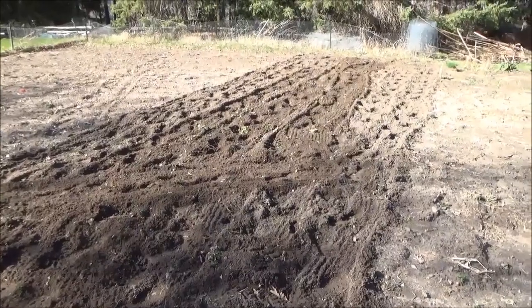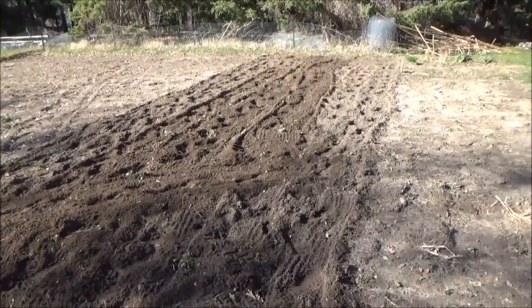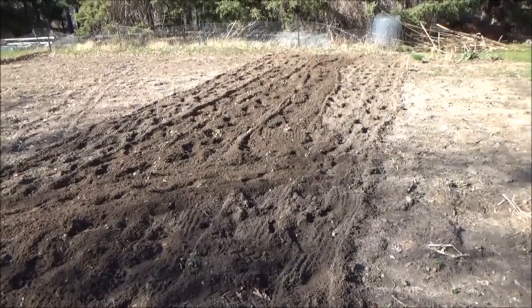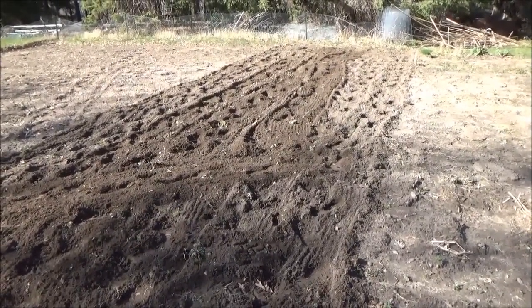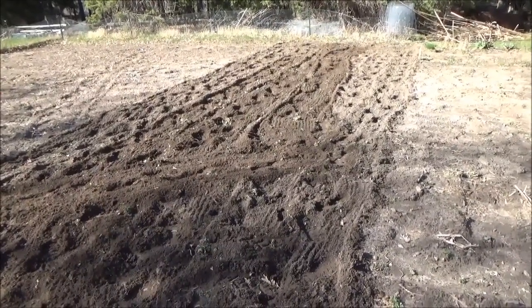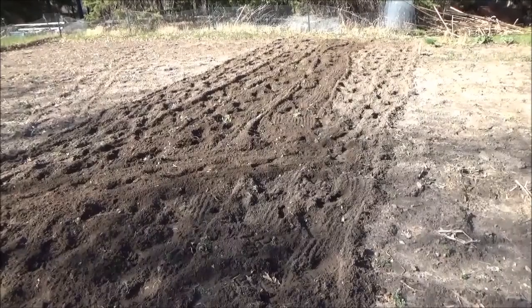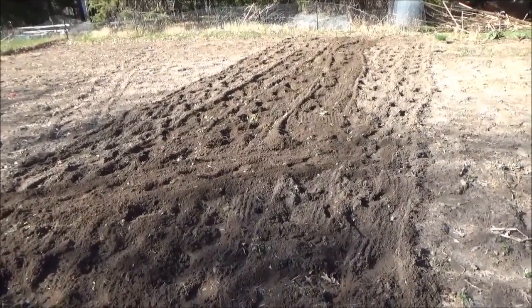We are back on this year's garden. I'm just doing a second till here where I want to plant the potatoes, kind of moving everything around again from last year. We got almost an inch and a half of rain yesterday and now today it's dry and sunny. Tomorrow is supposed to be dry and sunny so I wanted to till one more time and get those weeds up and maybe a few more of them die off.